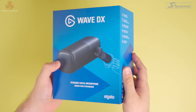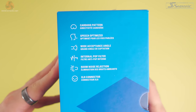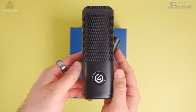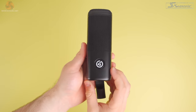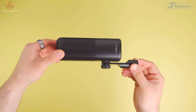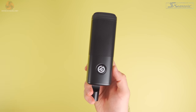So the Elgato Wave DX comes in a pretty standard box, similar to Elgato's other products. It includes all the key product information. Opening this up you'll find the mic inside, and that's basically all you get besides a quick start and safety guide. Taking this out, my first impression was just how heavy it is. It weighs around 440 grams just on its own. The dimensions are 5.3 centimetres by 5.3 centimetres by 14.6 centimetres, so in all this is a pretty compact microphone.